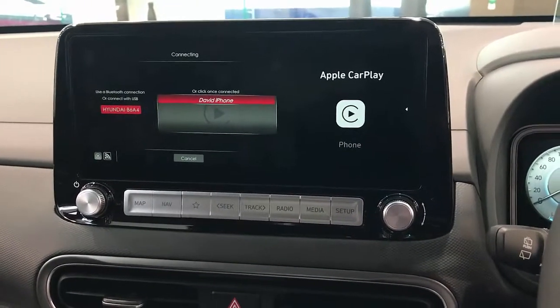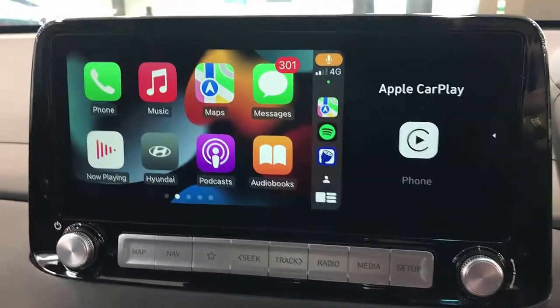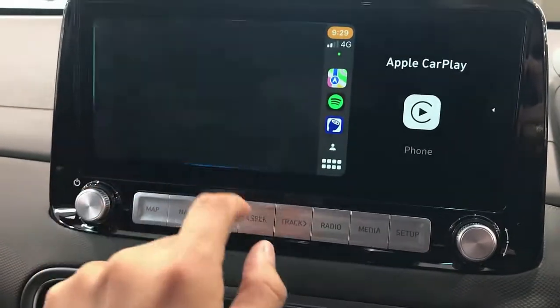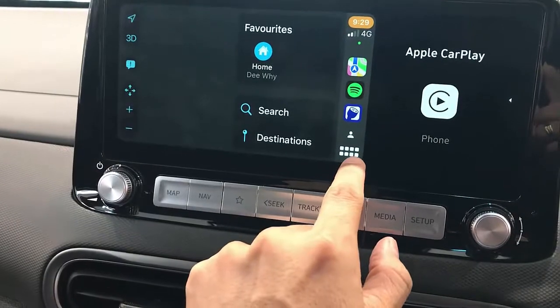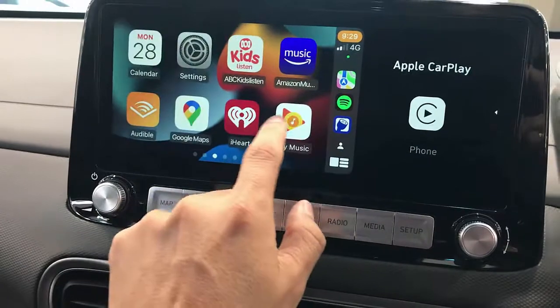You don't have to do really anything — just wait a few seconds and it's going to be connected. Here we go, we have the wireless CarPlay adapter. As you can see, the device is there, my phone is not connected, and you have everything here: maps, music, all the things available for you.